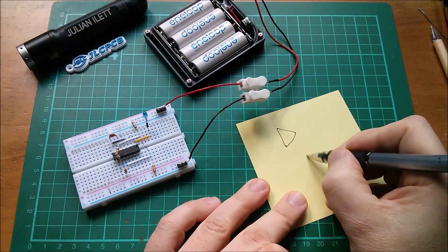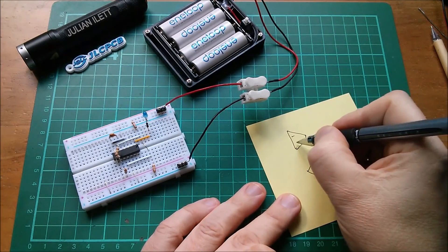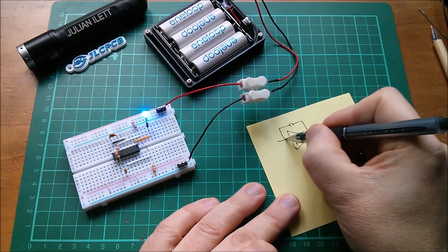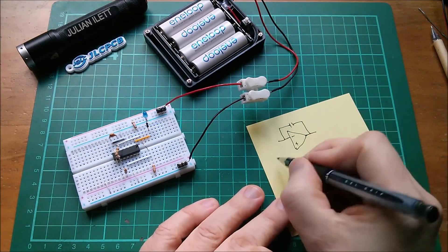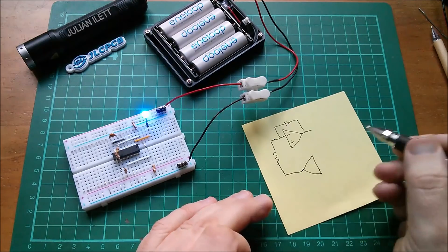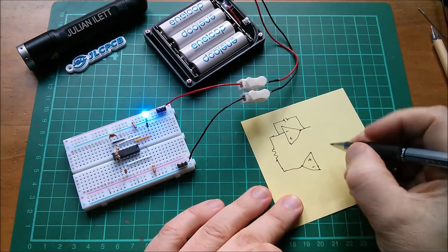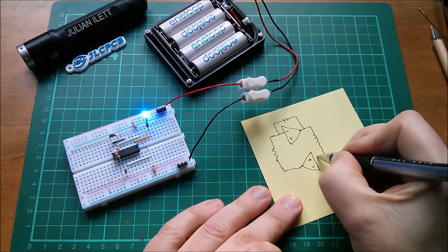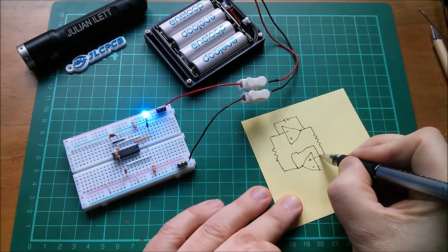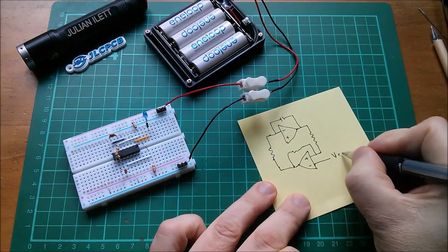I'll draw them like this, where I've got one going one way and one going the other. The first part has negative here, positive here, and it's an integrator. We put a capacitor between the output and the inverting input to create an integrator, and also a resistor on the input side connected to the output of the second op-amp. The other op-amp is a comparator, with positive there, negative here, and another resistor going into it. You can put a resistor across it but it can be quite a high value.